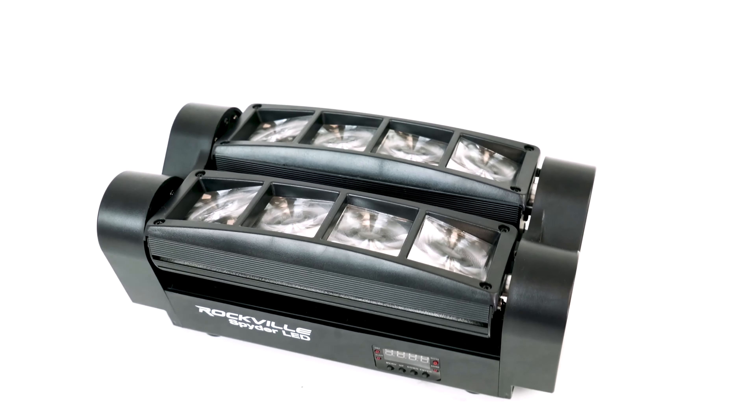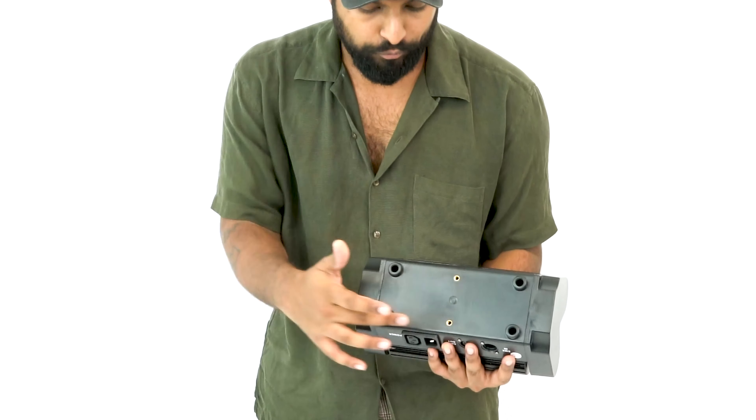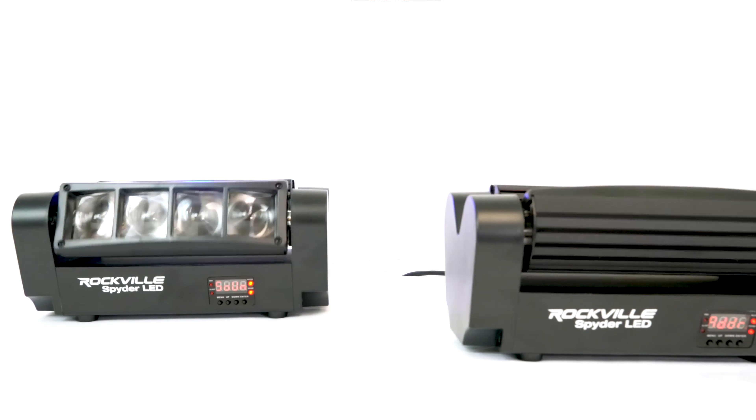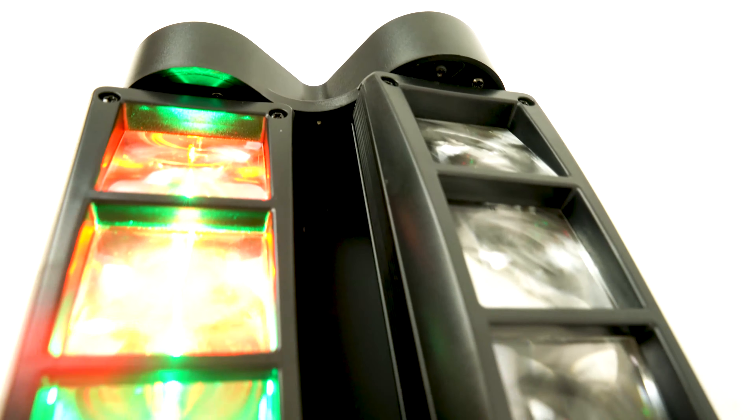You'll notice right at the top we have the eight different LEDs — two of them are red, two of them are green, two of them are blue, and two of them are white. On the bottom you'll notice four rubber feet so you can use it in floor operation mode.